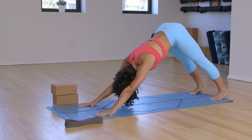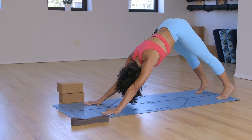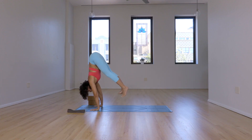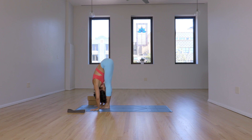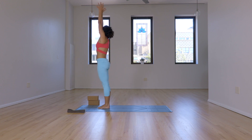Exhale, bend the knees, look forward — you can step or you can float. As you inhale, bring your hips over the wrists. Exhale, forward fold. Lengthen through the back of the legs. Inhale, stand up, reach high, look up. Exhale, hands by your side.